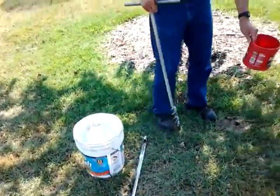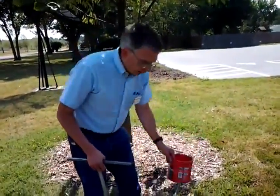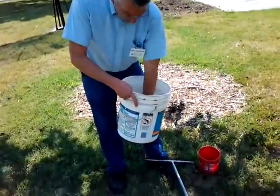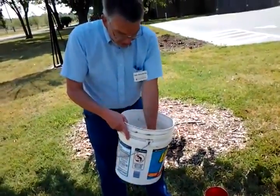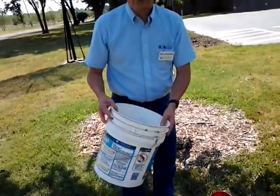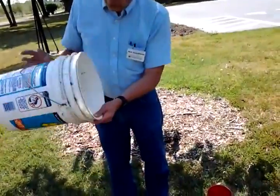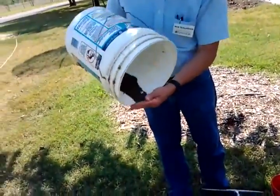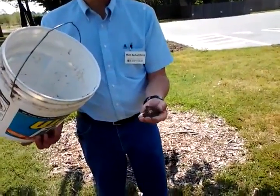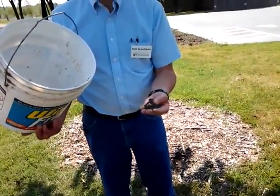Dump that off. Again, repeat that process in 12 to 15 places around your yard. Once you get that sample done, blend that soil together so that it breaks down any of the pieces in there. Any of the organic matter or plant material and so forth, remove that. And if the soil sample is wet, like this is, it needs to be dry in order to send to the lab.